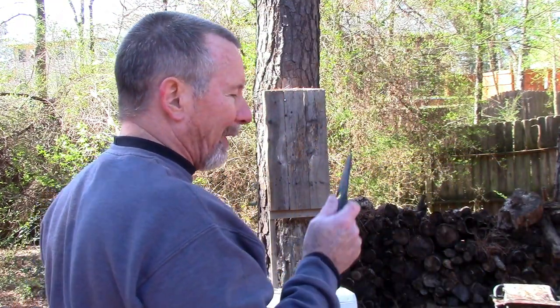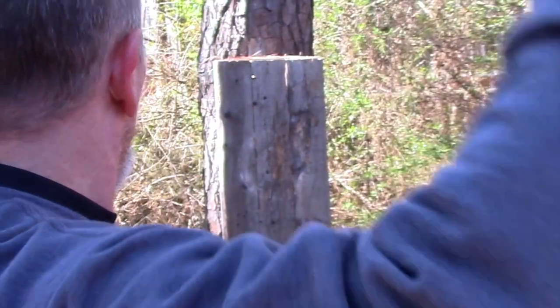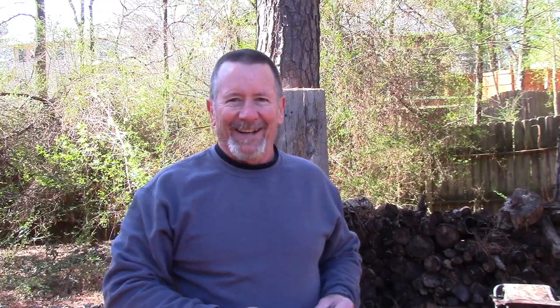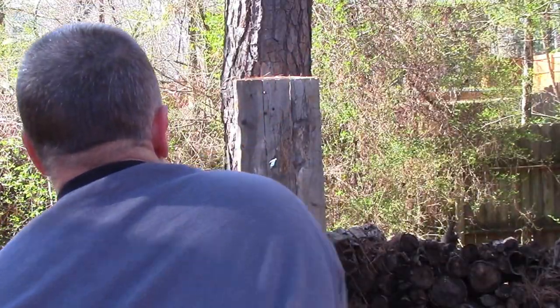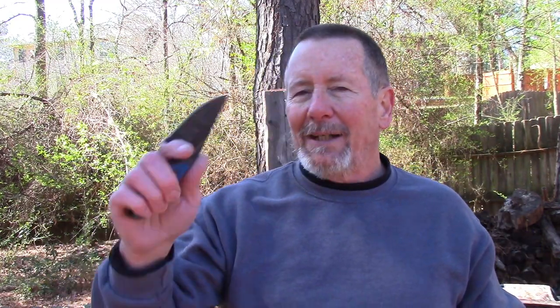So we're going to do that right now. This thing has got a very pointy little tip on it, so hopefully we're going to be okay. Calibration is always critical, but hopefully I've got it. Let's just see what happens. We're going to call this one balanced. Gotta say, I like this little knife. I really like that little thing — I don't even know why, I just like it.